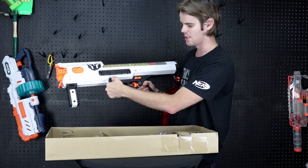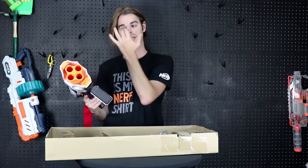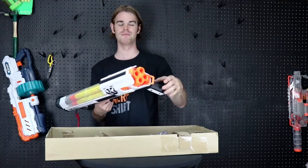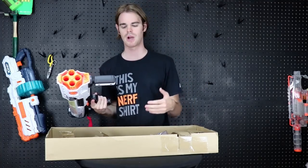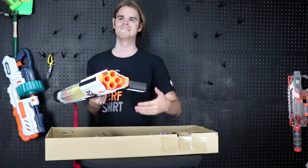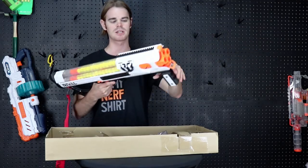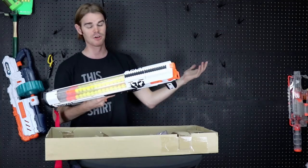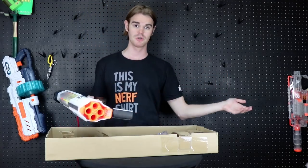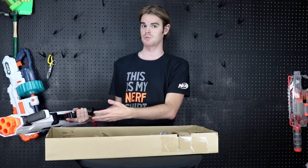There's a switch down here for deep priming to clear any jams you might encounter. Realistically this is basically a chest-sized Artemis, which is awesome. The Artemis was the default go-to — I want to be in a rival battle, I don't want to spend a ton of money, and I want to be effective with no tinkering necessary, just out of the box ready to go. Those came in team colors, so you could buy two for less than the cost of the Nemesis.